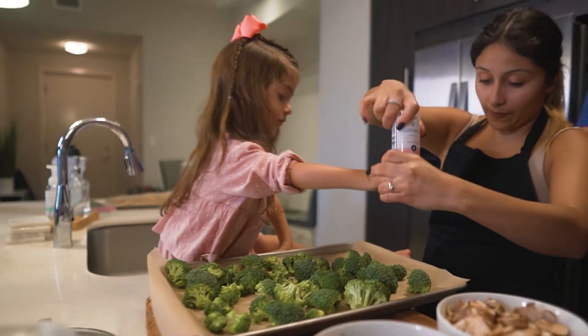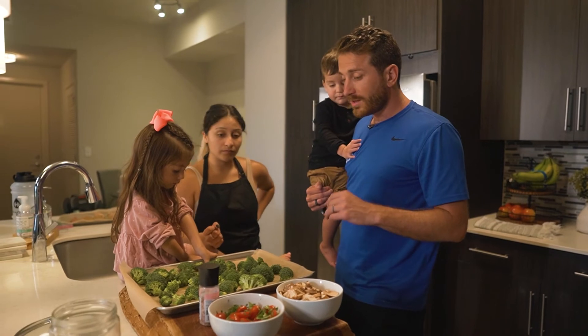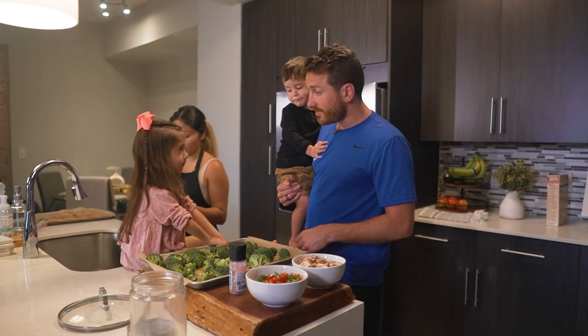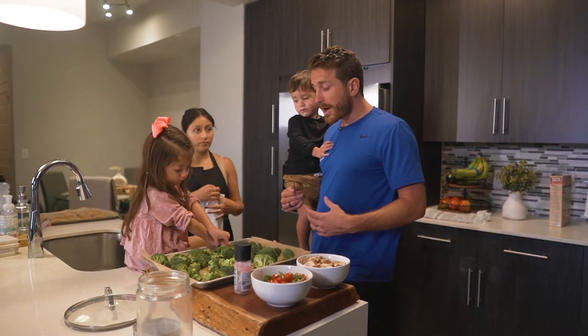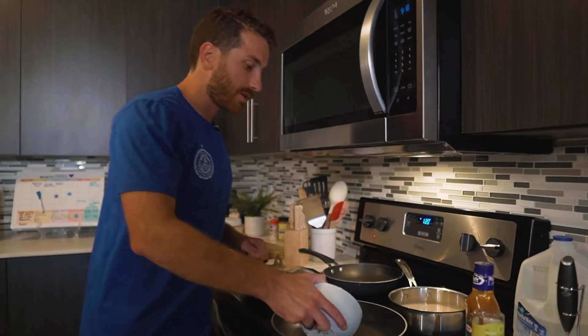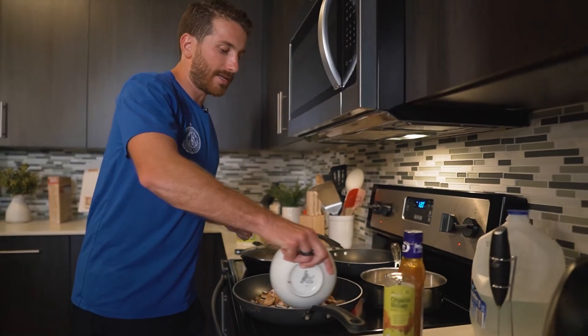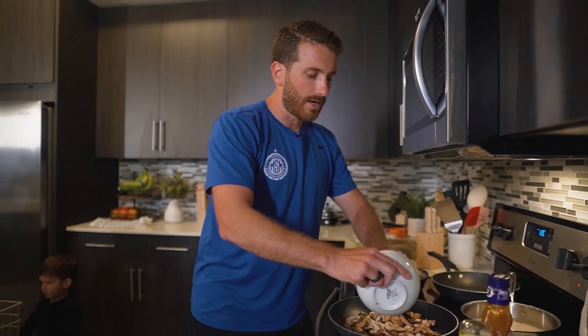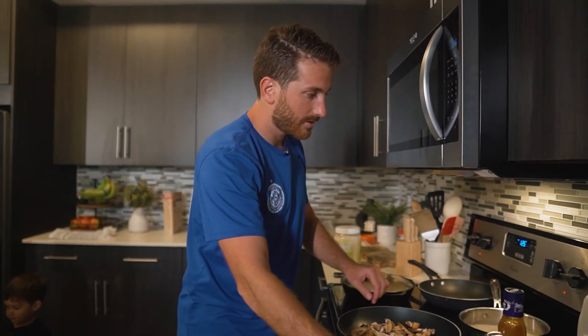Next up is the broccoli. We've got the broccoli on a cookie sheet, it's salted with a little drizzle of olive oil, and we're going to pop this thing in the oven at 350 degrees for about 15 minutes or so. Next up we're going to sauté the mushrooms — that's just going to go in this pan. We'll add some coconut oil and let it sauté a little bit. We'll probably add some tinfoil on top so it can heat up without the moisture escaping — we want to keep the moisture locked in.